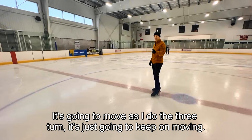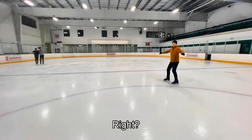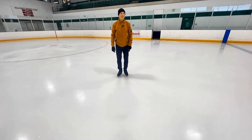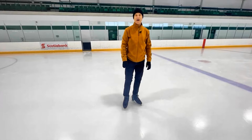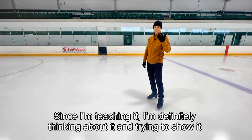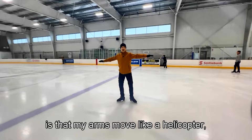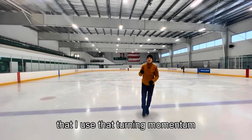Watch the free leg — it's going to move as I do the three-turn and just keep on moving. Watch this left leg behind, moving around and into the jump. I was quite proud of that Salchow, actually. Since I'm teaching it, I'm definitely thinking about it and trying to show off the technique. Another thing about my Salchow is that my arms move like a helicopter, and I use that turning momentum to help get the rotation on the Salchow.